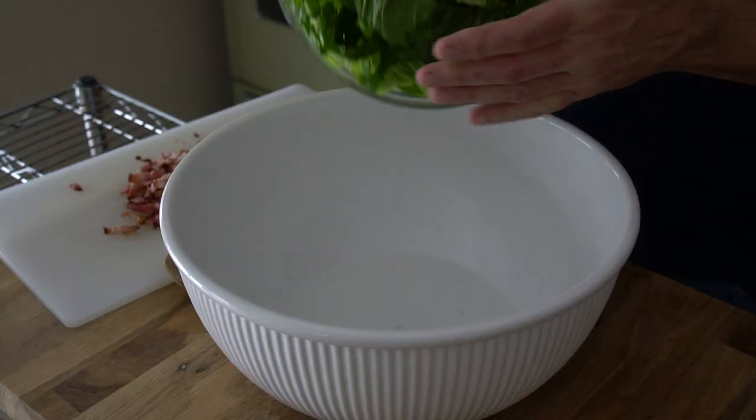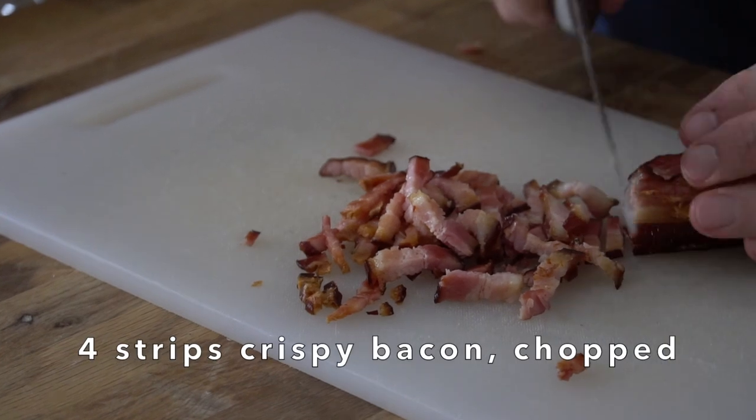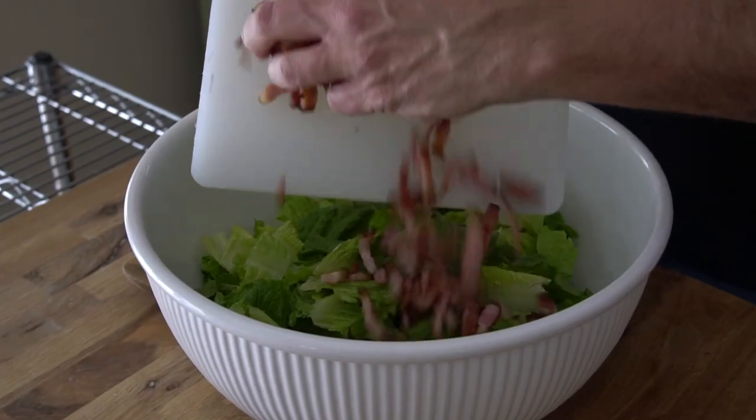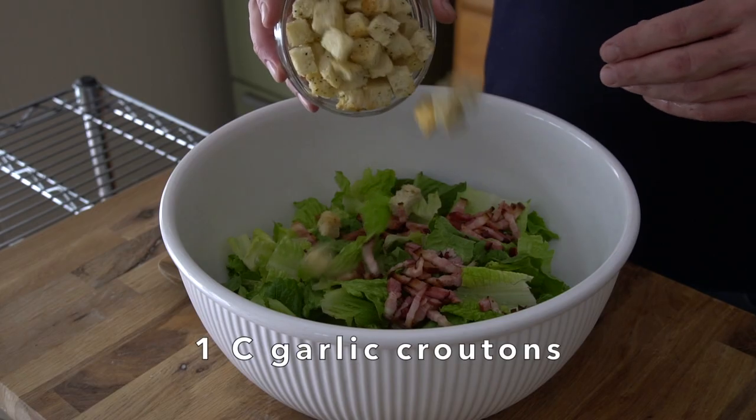Now with that fantastic dressing ready, just a couple of things to toss and then enjoy. I'm going to place two heads of romaine lettuce, washed and chopped — you can also tear your leaves if you'd like — into a large salad bowl. A Caesar salad just has to have bacon. I like cooking off four rashers of extra thick bacon. When it's cool to the touch we're going to roughly chop the bacon and add that into the bowl. I cooked off a batch of our crunchy croutons — they go into the bowl.